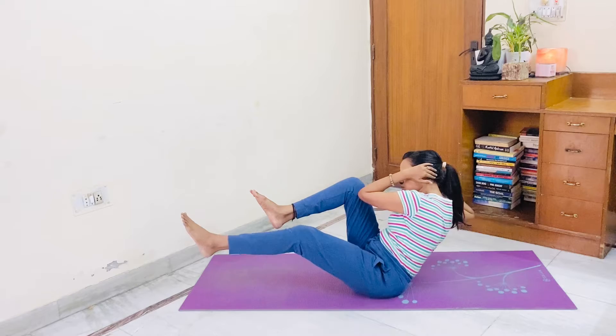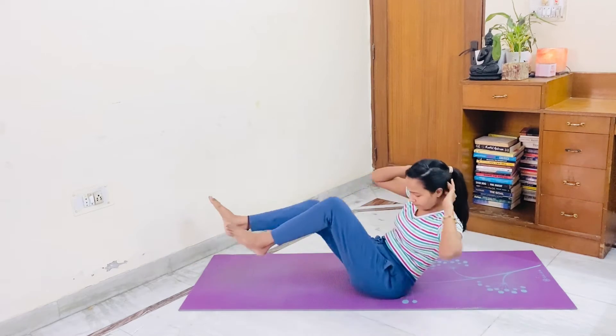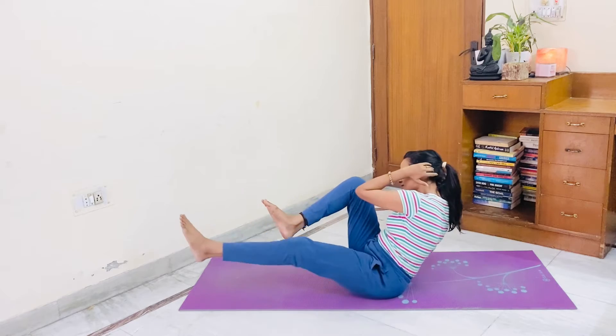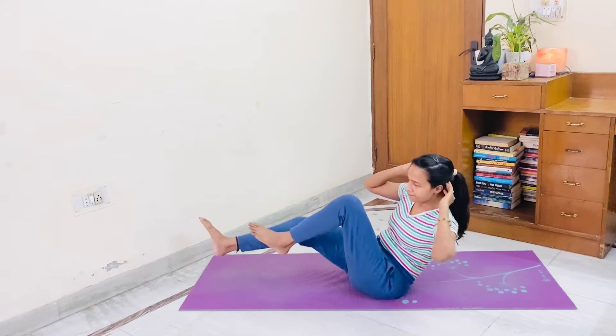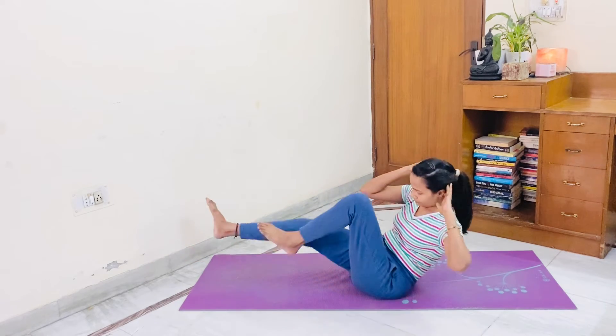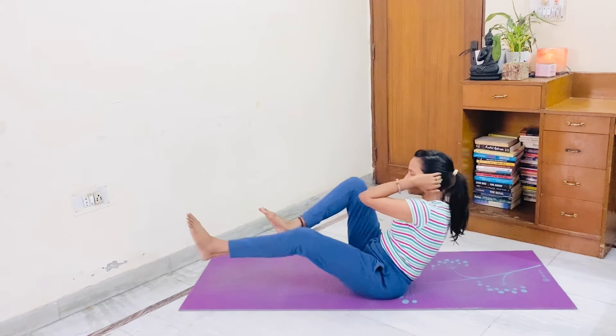Seated cross crunches now. Let's start. 1, 2, 3, 4, 5, 6, 7, 8, 9, 10, 10, 9, 8, 7, 6, 5, 4, 3, 2, 1.